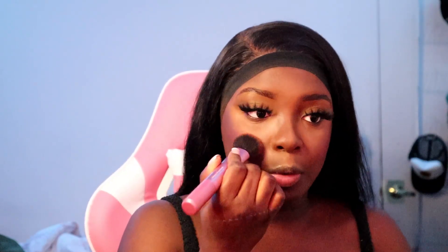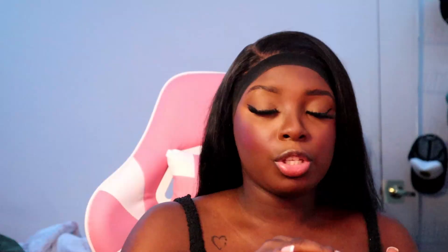Now going in with my favorite blush in this world — this tops NARS, tops Dior, all of it. The ELF Putty Blush in the color Caribbean, ten out of ten. I'm just going to pack some of that on, use the excess higher up, and go back and forth blending until it blends in with my contour. That's literally the trick to having your blush look mixed in with your contour.